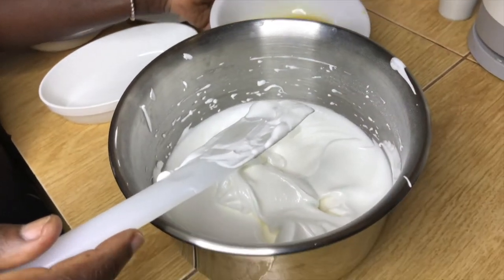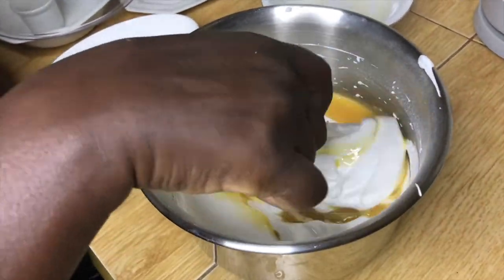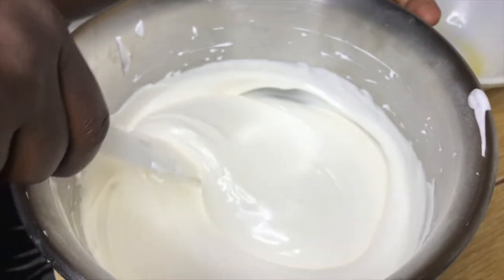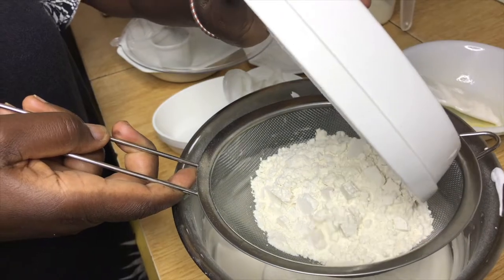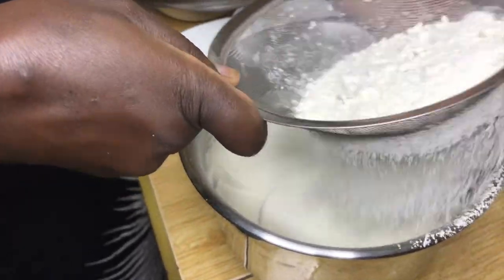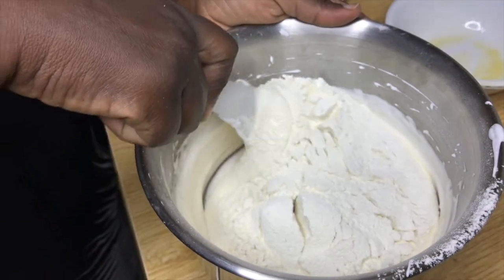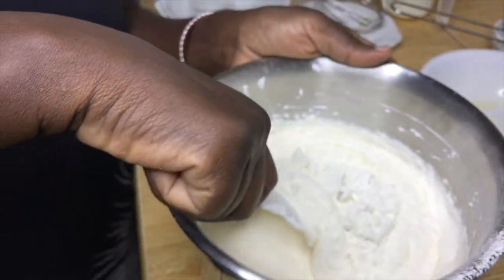Now add the egg yolk to the egg whites and mix until fully incorporated. Sift your flour by putting it through a sifter in order to break any lumps, which means the flour will be much lighter than unsifted flour, making it easy to incorporate. Then start to mix from the bottom to the top until the flour is fully incorporated and you don't see any flour.